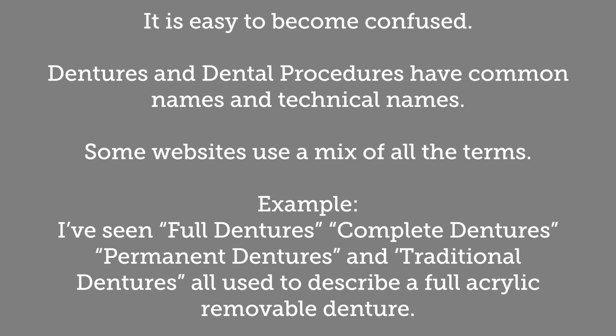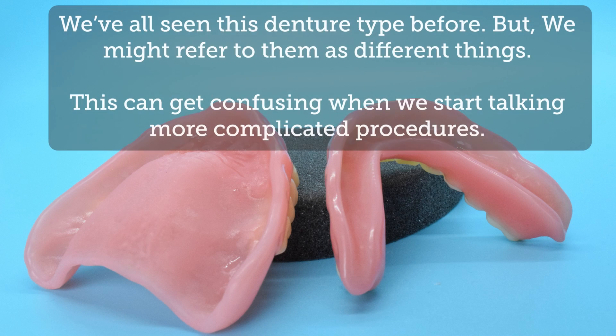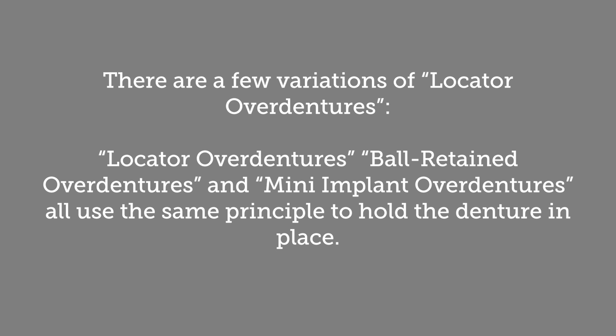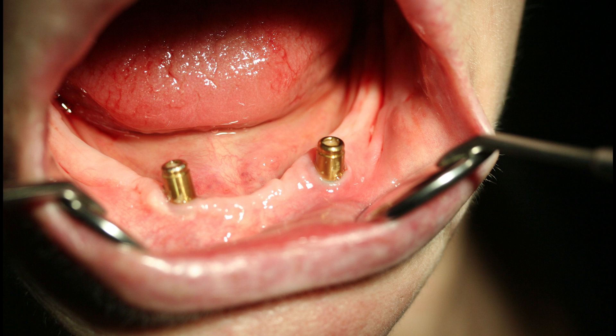A lot of the vocabulary used to refer to overdentures is used interchangeably. In particular, the phrase 'snap-on' or 'snap-in' dentures is used to describe locator overdentures, ball retained dentures, mini implant dentures, and bar retained dentures. Technically, all these denture types do snap on — they are all made of acrylic and are removable by the patient. These may also be referred to as implant supported dentures, as the denture is attached to a mechanism that supports the implants as opposed to being attached directly to the implant.